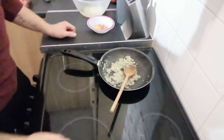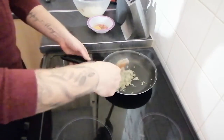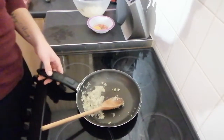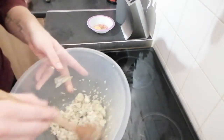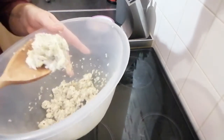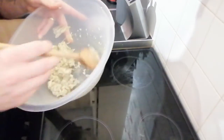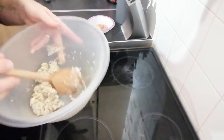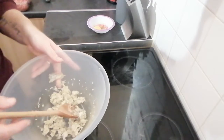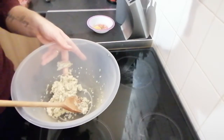These onions have only taken about two or three minutes to cook. We're just sweating them off — not frying, so no color on them. Now we're going to add them to the breadcrumbs. I've added the onions and garlic and it's still very warm, so it resembles almost a paste as the moisture from the onions soaks into the breadcrumbs. We need to let this cool down before adding it to the meat, otherwise we'd start cooking the mince, which we don't want.